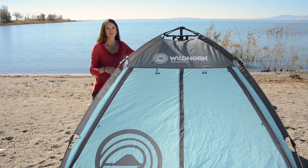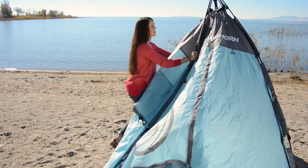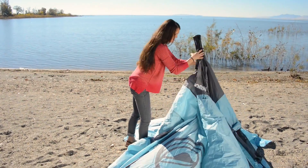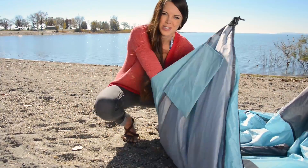A couple tips for breaking it down. Pop those bottom poles back up. Pull it together and drop those down. Now this part's kind of important — you'll pull and gently fold this pole.